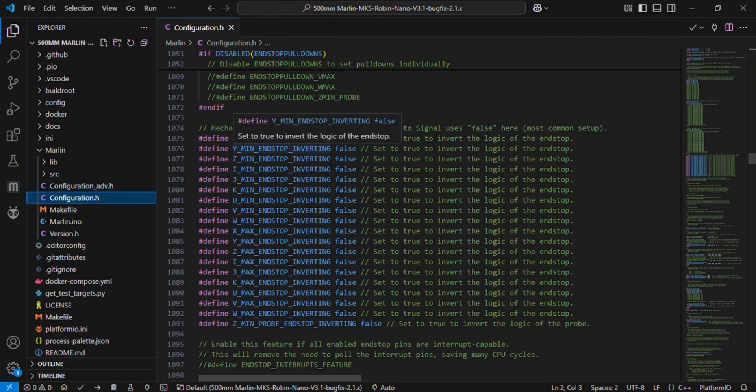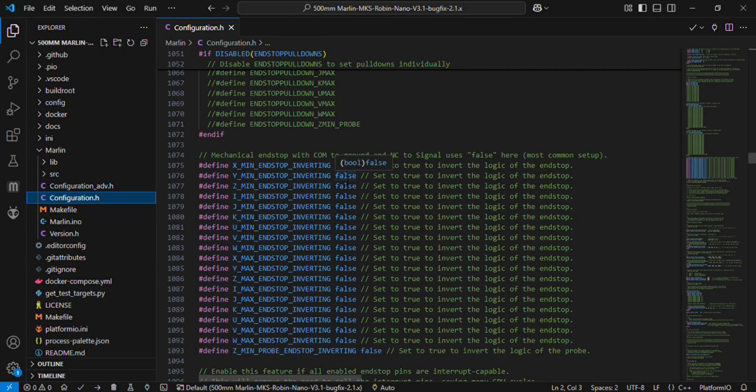This is the logic direction for the X min, Y min, and Z min endstops. If you think your direction is correct, keep it set to false. If you think the direction is wrong, you can change it to true and the direction will be inverted to the opposite.